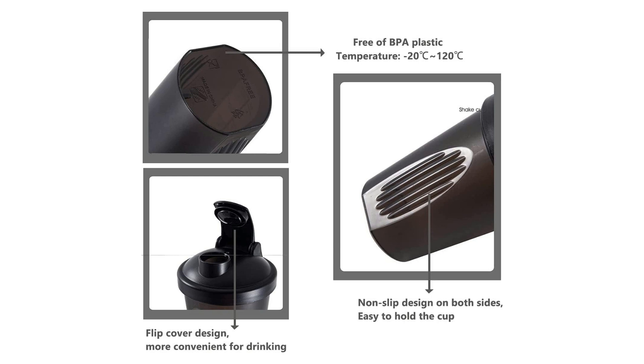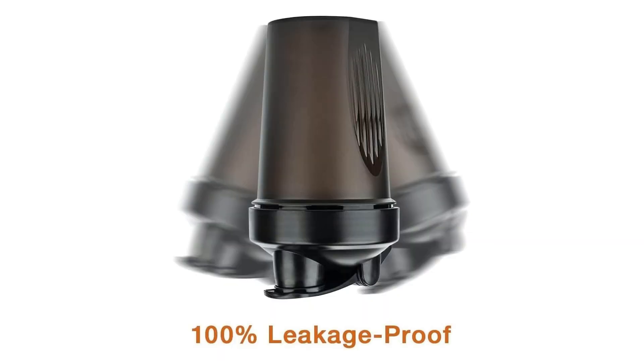Additionally, the Shaker Bottle's dishwasher-safe convenience makes post-workout clean-up a breeze. Simply toss it in the dishwasher for a thorough clean, saving you time and effort while maintaining hygiene standards. This feature is especially handy for individuals with busy lifestyles who prioritize efficiency and convenience in their daily routines.